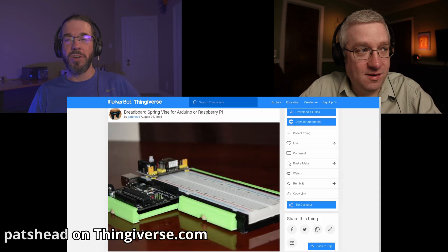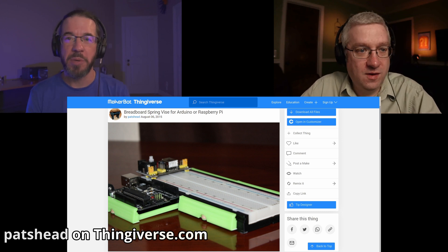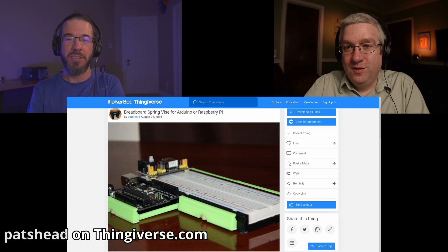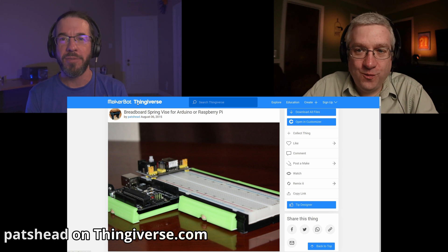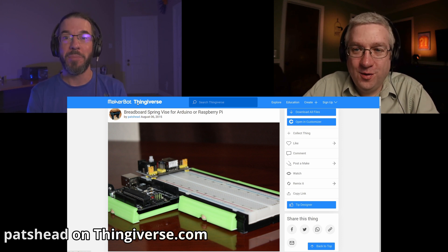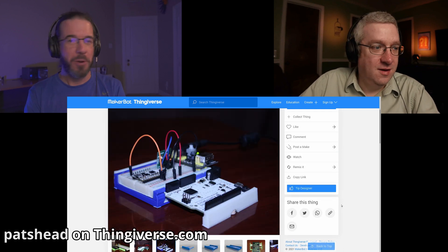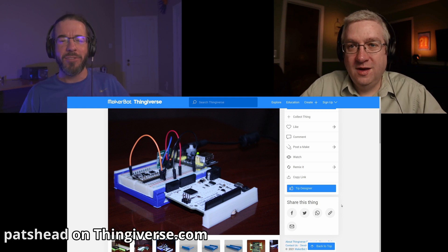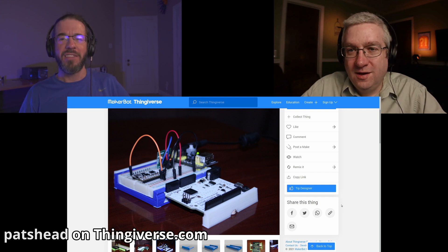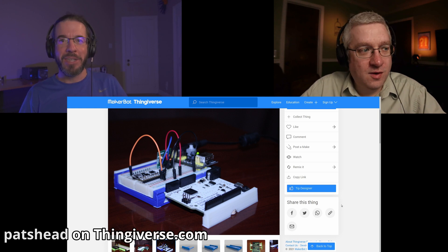The breadboard vice has been up on Thingiverse since 2015. I think it's the object that's responsible for me buying my first 3D printer and starting to do my own 3D design. It's the object that made the light go off in my head about what cool possibilities were out there for me in 3D printing. You'd been telling me all along 3D printing was cool and neat, and I was like, okay, I couldn't think of what I would do with it. We did something in electronics class at the makerspace, and now I get it — now I understand why 3D printing is going to be something I'm going to enjoy.